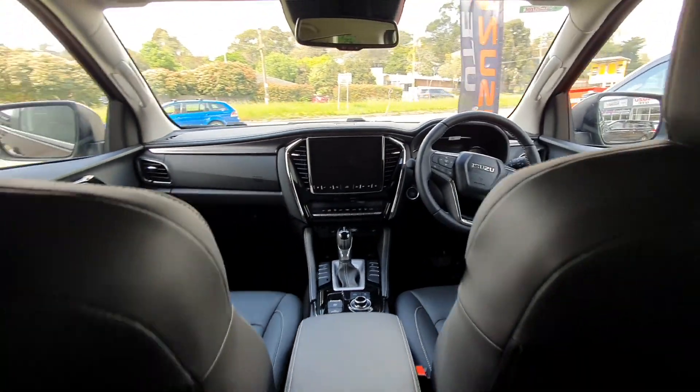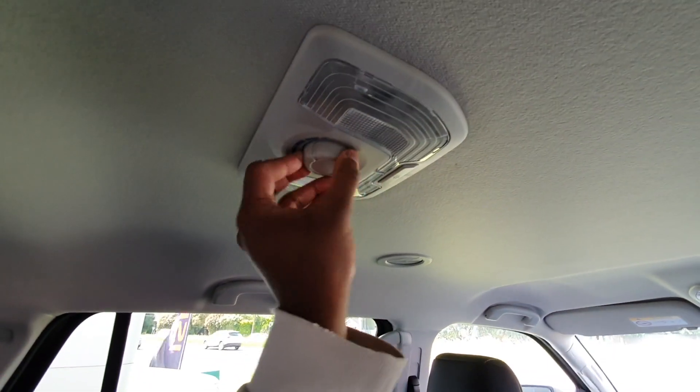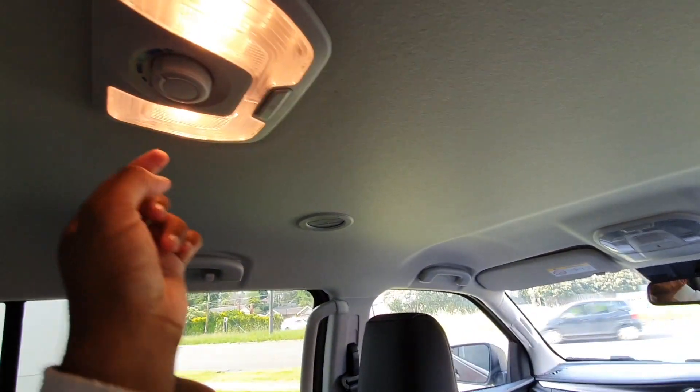I've got plenty of foot room — I can easily rest my feet on the sides. Before we have a look at the front from the rear seats, you can control your vents here for the air conditioning, up here. There are lights and some additional vents on the top there.